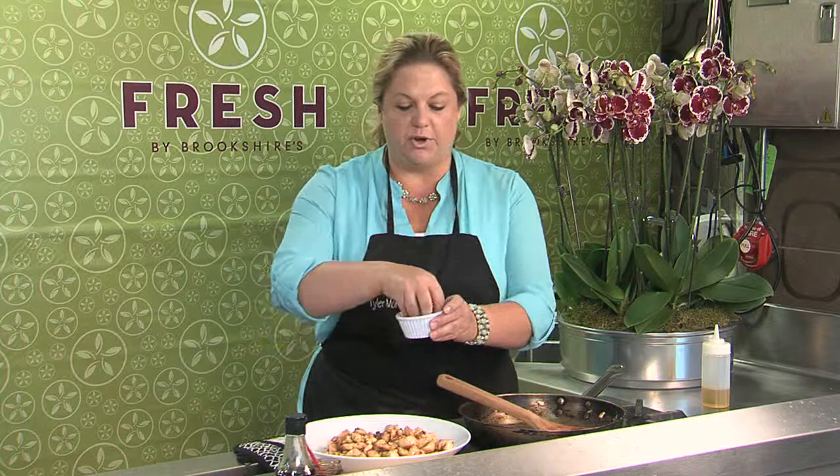That gives you a wonderful Asian flavor. You can top it with a little bit of green onions and enjoy some wonderful Thai spice. You can find this recipe in Wednesday's Flavor section of the Tyler paper or on cbs19.tv.